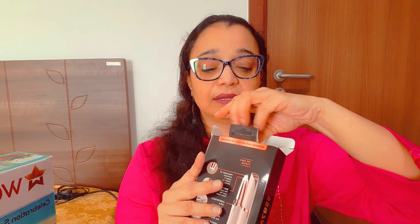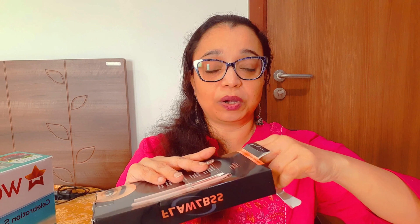I am opening it now and going to show you what all they have included. So they have given a small battery, and here is a cleaner as well. The main thing is the pen-type device itself.